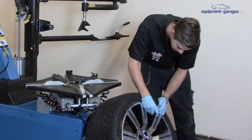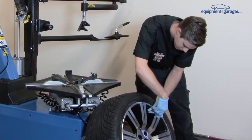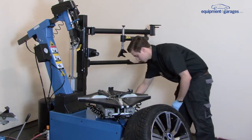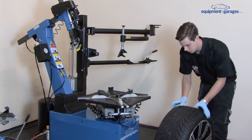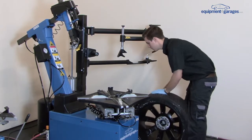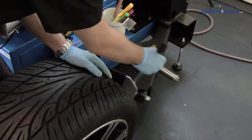Take off the valve cap and remove the valve core. There are compartments on the side of the machine for putting items in and keeping them easily accessible. Wait until the tyre is fully decompressed, as this is an alloy rim with the plastic protection on the bead breaker.